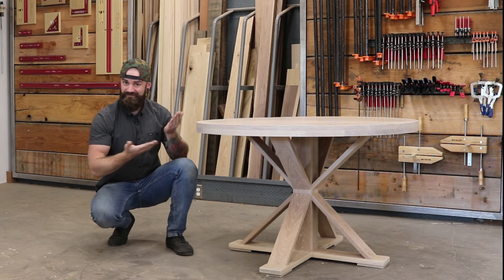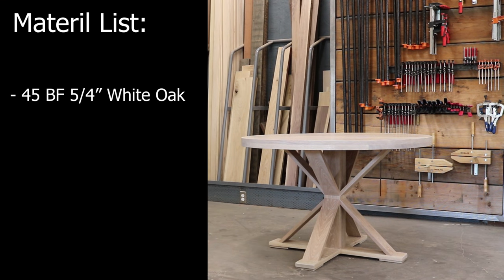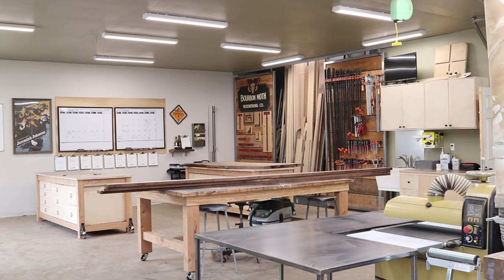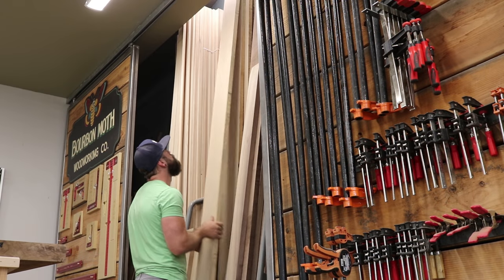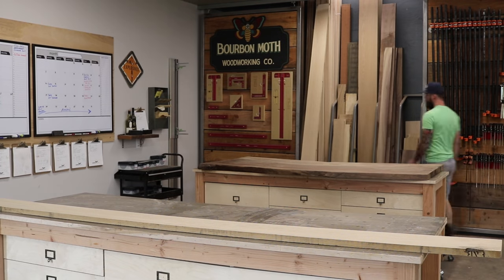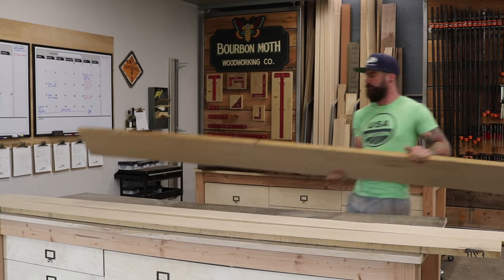For this project you will need approximately 45 board feet of five-quarter white oak. Any good piece of furniture starts with first selecting your lumber. Sure, you could go down to the lumber store and grab some wood willy-nilly off the rack, but your end result is not going to be that great. You want to hand-pick each piece, making sure to eliminate any that are bowed, corkscrewed, or have any undesirable features.